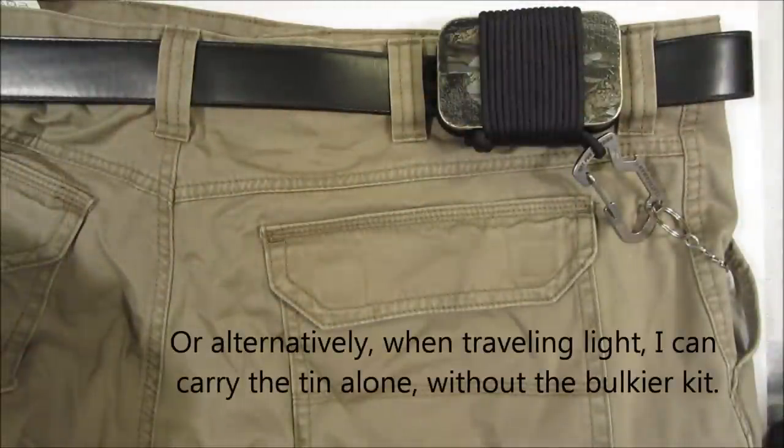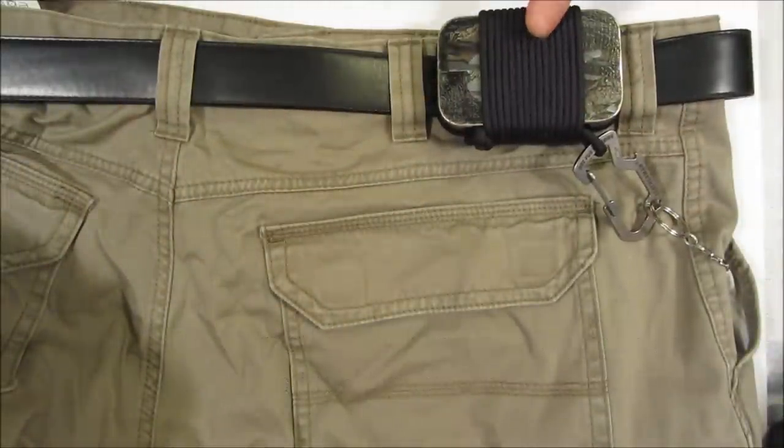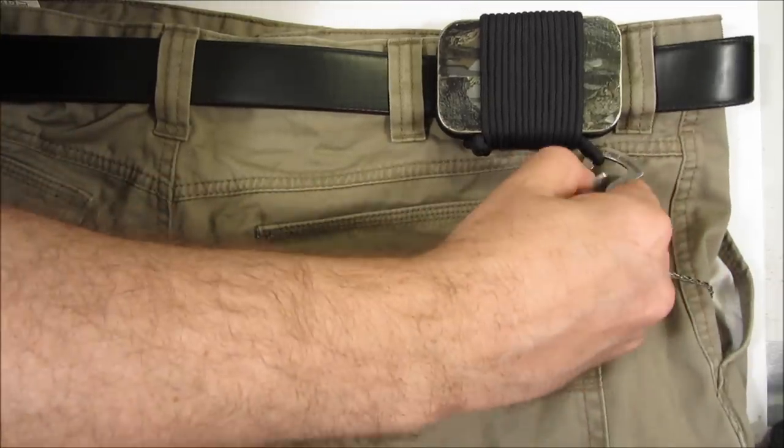This shows tin 2 being worn on my belt using my parafob wrap. It's attached to my survival keychain.